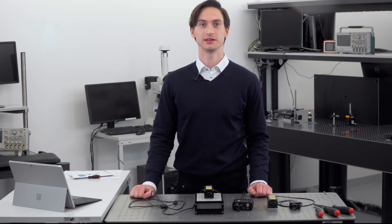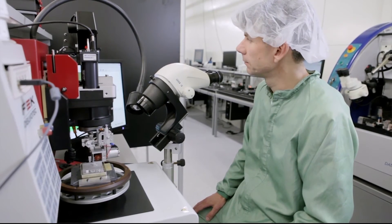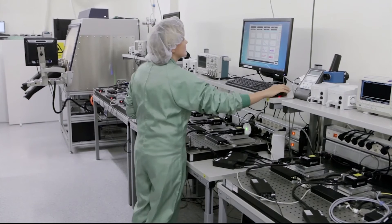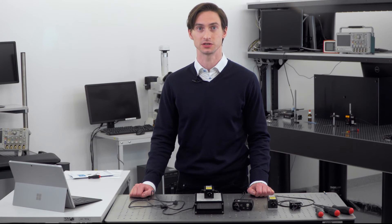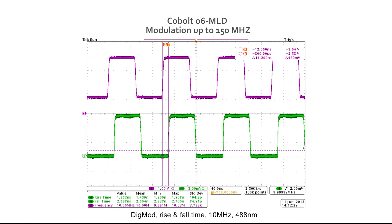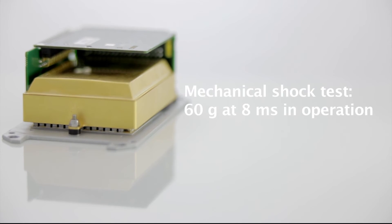All Cobalt lasers are manufactured using Cobalt's proprietary HD-Cure technology, which provides very robust mounting of high-precision optics and ensures the highest level of quality and reliability of the laser modules. The lasers are also extensively tested to ensure that they meet all specifications before they are shipped. Cobalt lasers manufactured with HD-Cure technology have been qualified to tolerate repeated temperature cyclings between minus 30 and plus 70 degrees Celsius, and up to 60 G shocks.